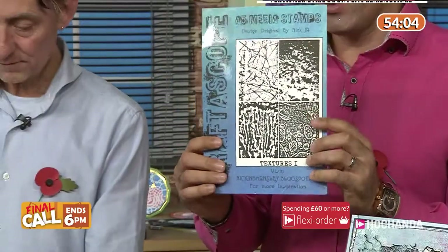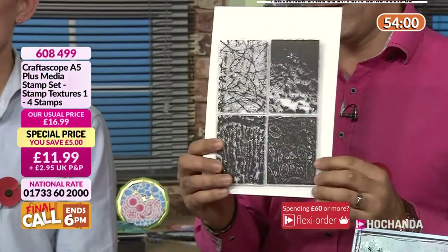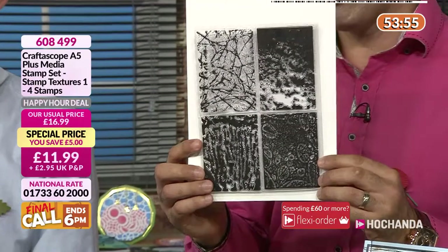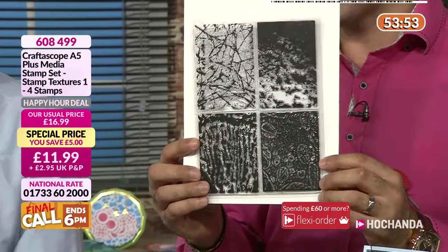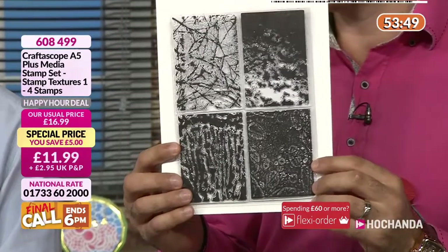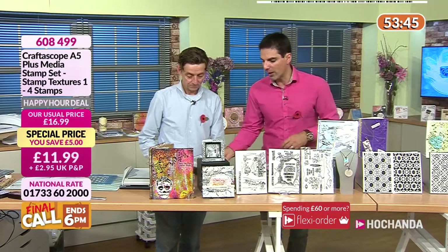Wait till you see the price — look at what you are getting. These are your textures. £11.99 for all of those, but that price is only for this hour. Could we at some point see those stamped out, Nick? Of course, I'd love to see those.